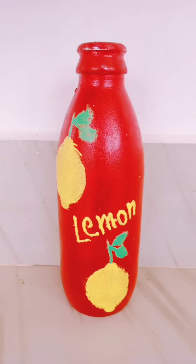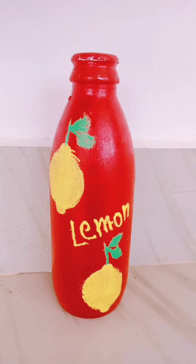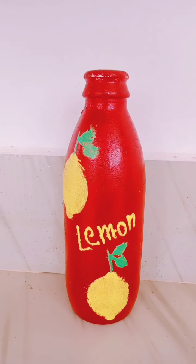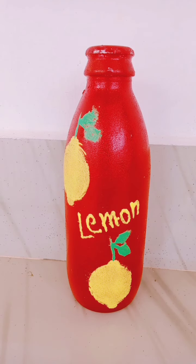Hello and welcome back to my YouTube channel. I am going to get a lemon bottle. If you are interested in this lemon bottle, you can do our channel, subscribe, like and share.